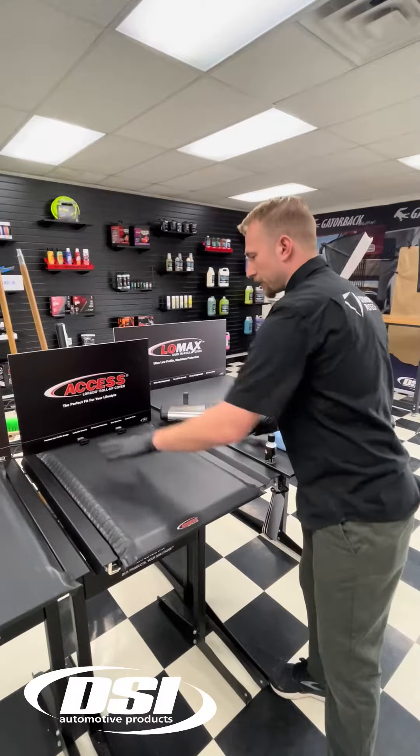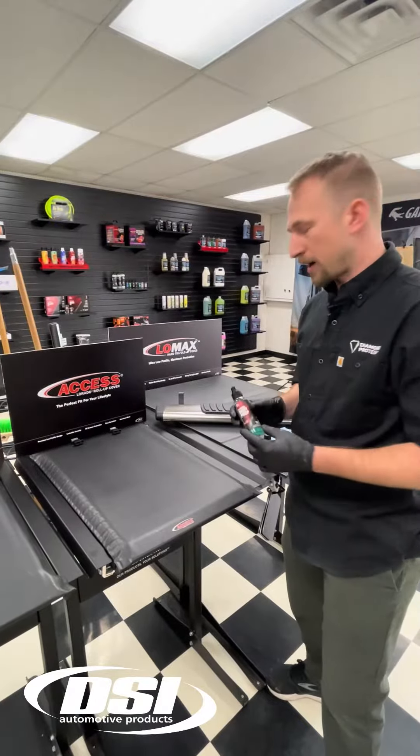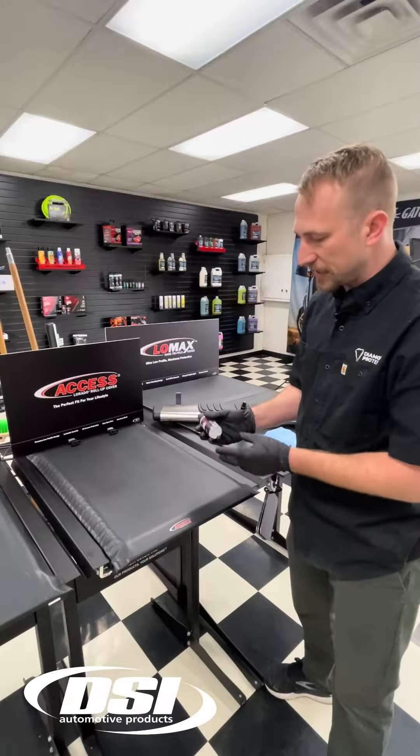We'd simply prep our tonneau cover, our sidesteps, our mud flaps, your body prep. Once we've prepped that surface and it's now prepped and primed, ready for Diamond Body.